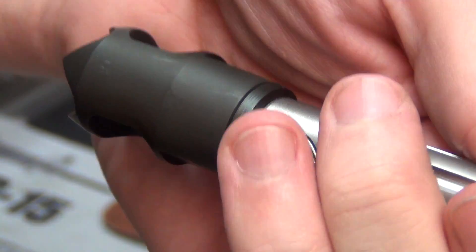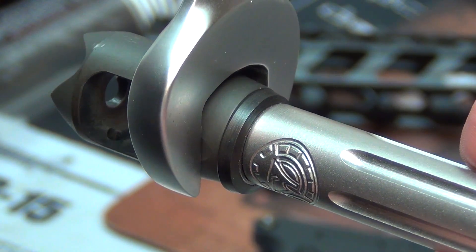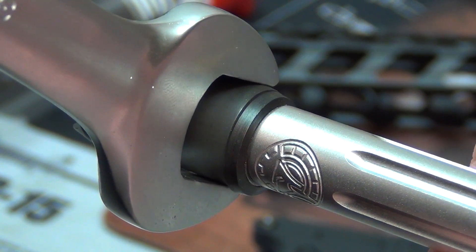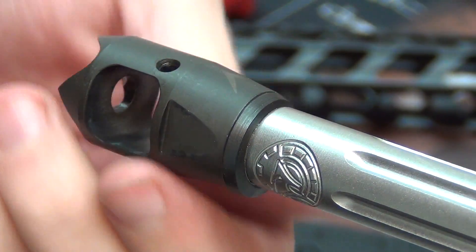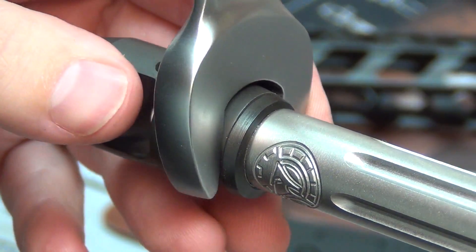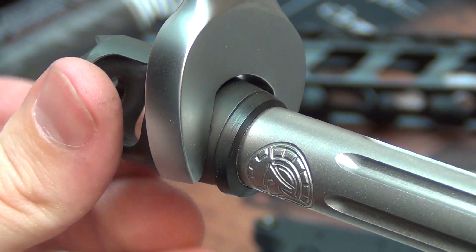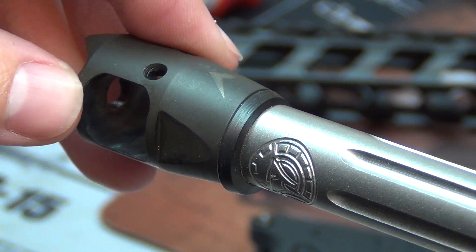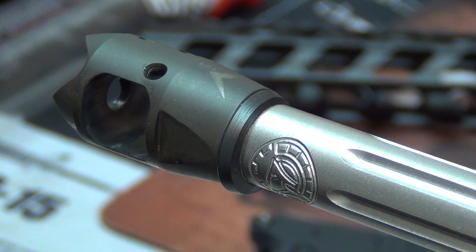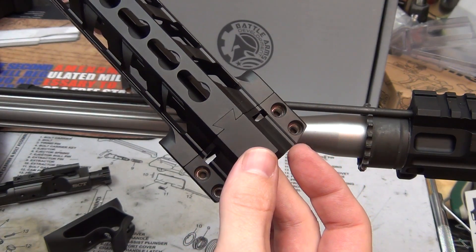Basically you're tightening, loosening, and tightening, crushing the washer until it's timed correctly. You want to over-crush it because you want it torqued. This is where proper support for your barrel is critical — that's why I use the reaction rod, because it puts all the torque in the correct place. Go slow, be patient, and carefully check so you don't go past the timing. Muzzle device is properly installed.